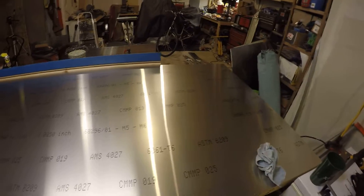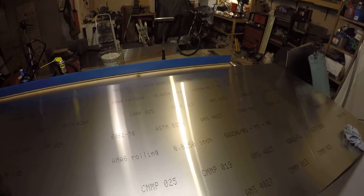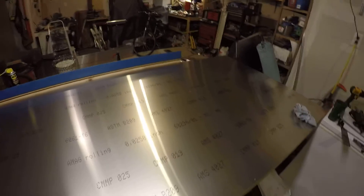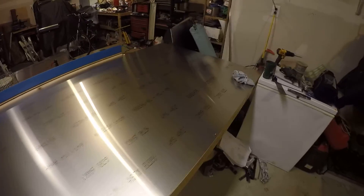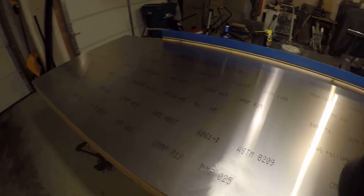I'm getting close to being done with fabrication of large sheets anyway, with the exception of the skins, so I can switch to building the structures on my single table. When I'm ready to skin the structure, I can just lift it up, remove it, roll out the skins, cut those to size, put the structure back on the table, and start drilling and fitting the skins. At this point a second table wouldn't do me much good, but it sure would have if I'd built it in the first place. Thanks for watching, good luck with your projects.